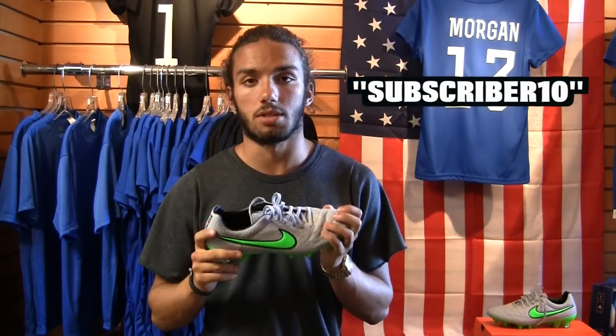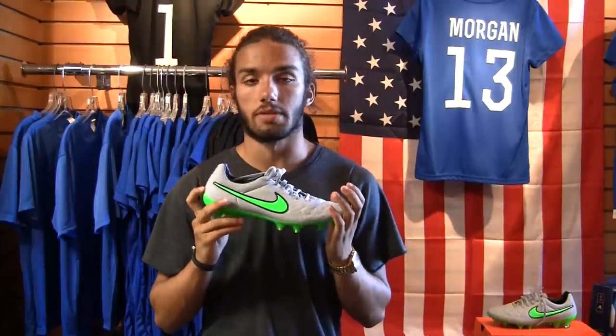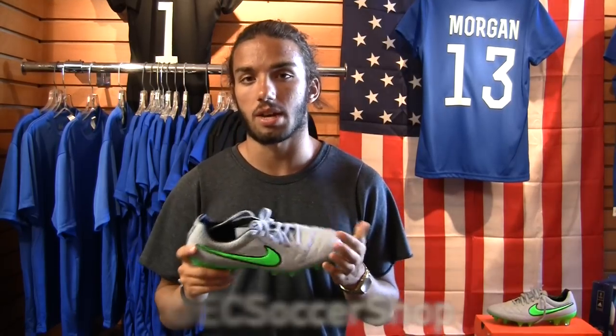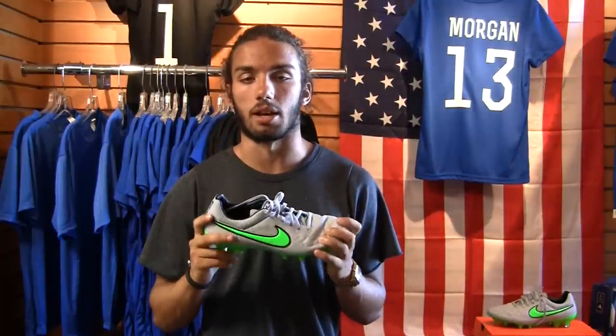We do carry this boot on our online shop — that is East Coast Soccer Shop dot com. We have the code running right now: SUBSCRIBER10, all caps — that will give you 10% off your purchase. Highly recommend going to check that out for really good prices. If you want to see more detailed shots of this boot both in hand and on feet, you can do that on our Instagram at East Coast Soccer Shop. We also have a giveaway coming soon — I don't have too many details on it right now, but stay tuned and give that page a follow to stay up to date.